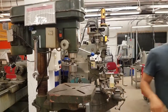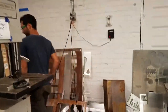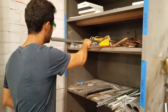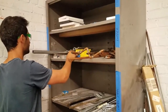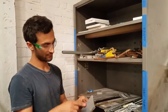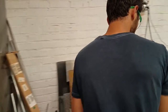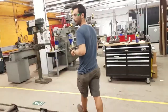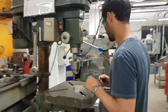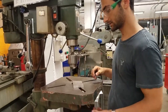We're going to grab a piece of metal from the scrap area. This is a piece of aluminum. We need to figure out how to clamp it. We could use the vise, or alternatively, grab a clamp that goes through this hole and clamps it in place.